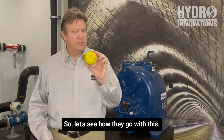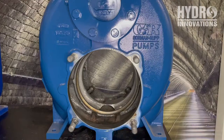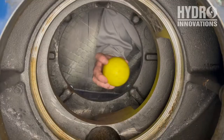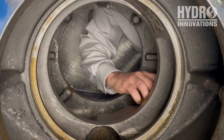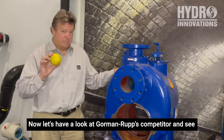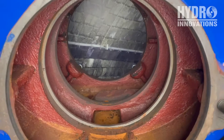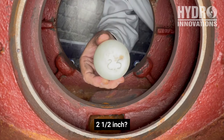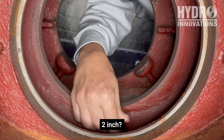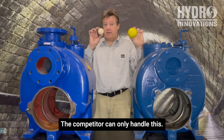First we're going to check out the Gormanrup pump and see how well it handles a three-inch sphere. Now let's have a look at Gormanrup's competitor. Three inch — nope. Two and a half inch — nope. Two inch — fits. So the Gormanrup can handle three inches, while the competitor can only handle two inches.